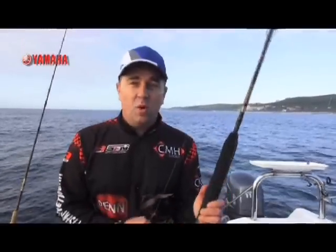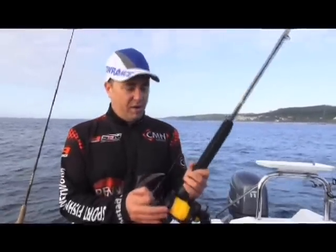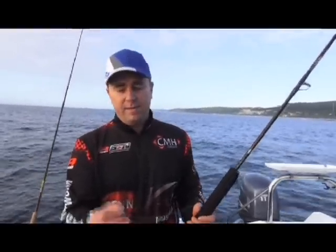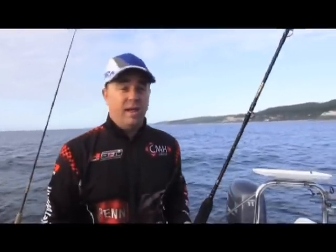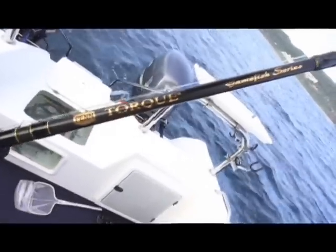I'm fishing today with the Pentorx Star Drag. I've got about 15 kilo Kingfisher line on. I'm fishing with the 060 fluorocarbon leader, a Gamagatsu J-hook, and the Torque Gamefish series rod. It's about a 15-pound, 20-pound outfit. Great for the garrick.